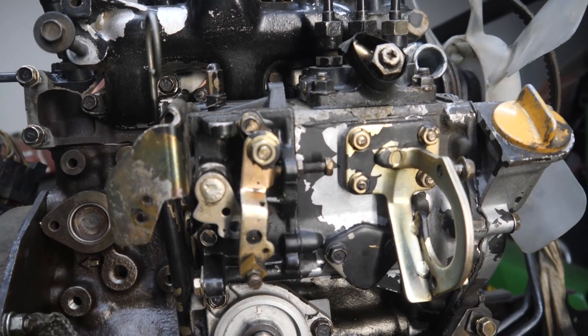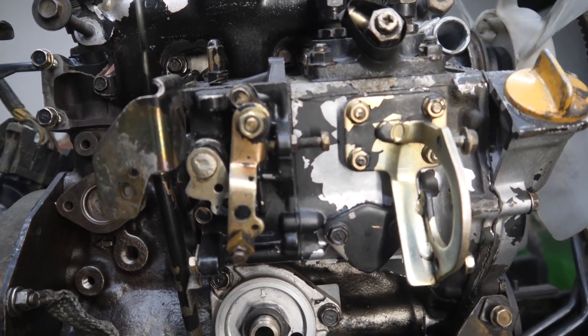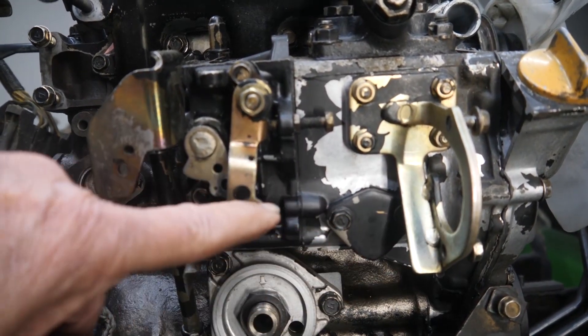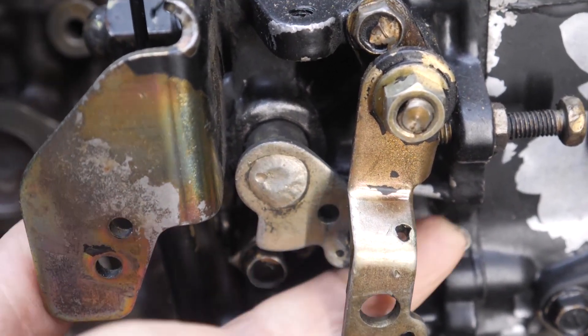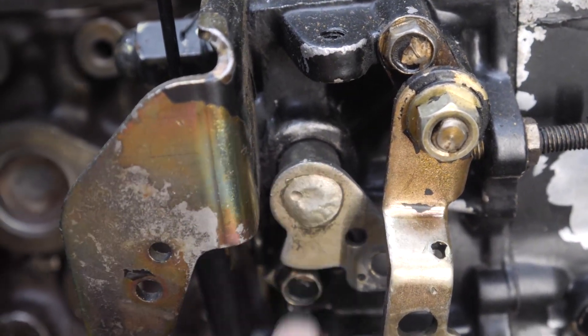To any new viewers and those who have been following this channel, this is the blind date engine. When it followed me home, the fuel shutoff solenoid was missing, a rod had been put in place to manually turn the fuel on and off, and the return spring was missing off the fuel shutoff shaft. Who knows why, but why doesn't matter — the hack repair will be returned to OEM condition.